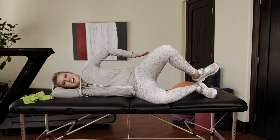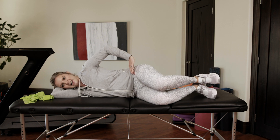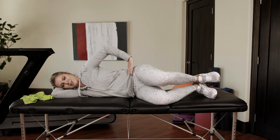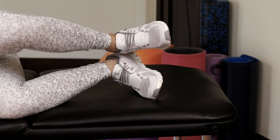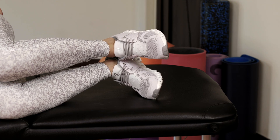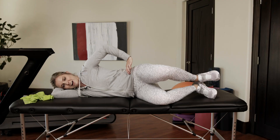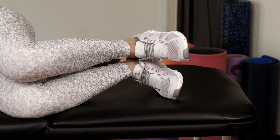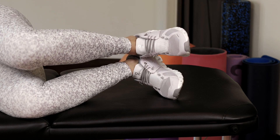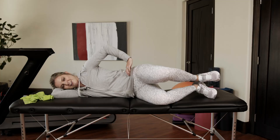People want to do this and then they roll behind. What happens there is we take all the work out of the hip, and then it becomes legwork, and we don't want that. We want to feel right there. Sometimes we'll feel even deeper in the glutes, but we really want to make sure those glutes are the ones that are firing. I'm going to do four more: one, two, three, and four.